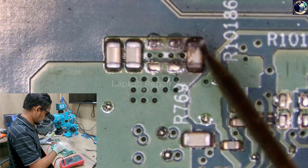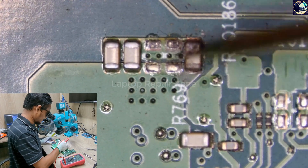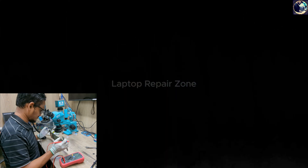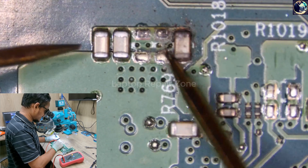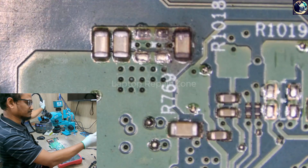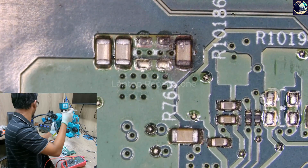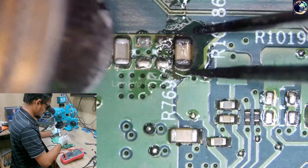Let's try to find something on the board — see if anything looks off. This capacitor looks a bit different from the others. Let's take a closer look at this capacitor. Maybe this time we are lucky — I'm not sure, but let's remove it.